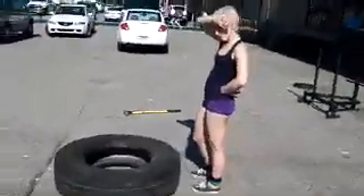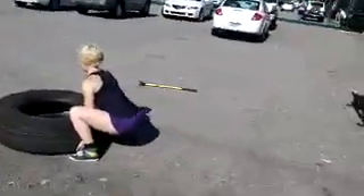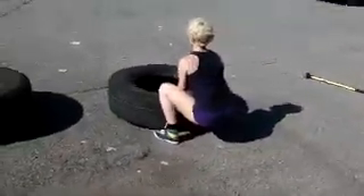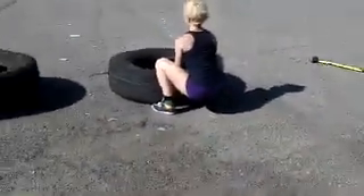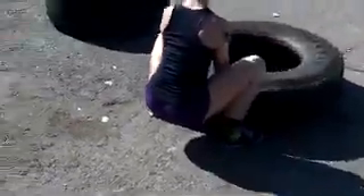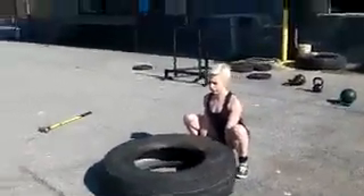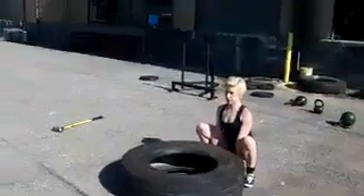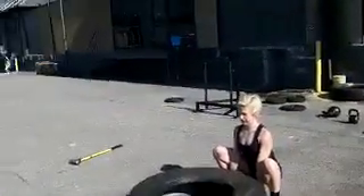Elizabeth's about to do some tire flips and I'm going to show you the proper setup for the tire flip. Notice we have the weight back on the heels, back flat. Notice how she brought her back up, notice how the knees are tracking over the toes — very crucial. Notice also how tall her chest is.